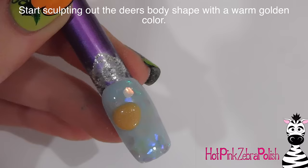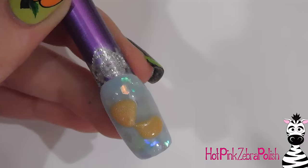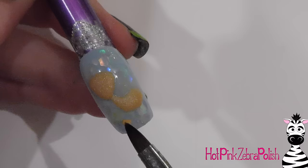Now I'm going to be working on my deer, and I'm going to start with a warm gold color. I started with a rounded triangle shape for the head, and then add an oval for the body that curves up into the neck that attaches right in the right neck spot on the head.